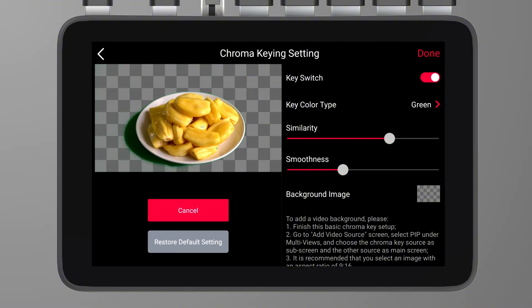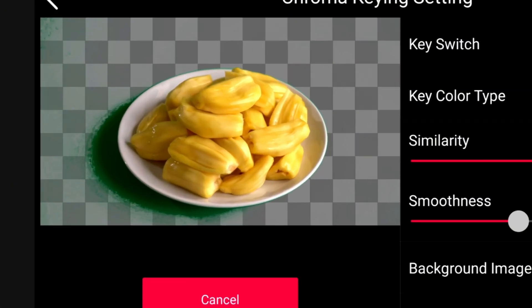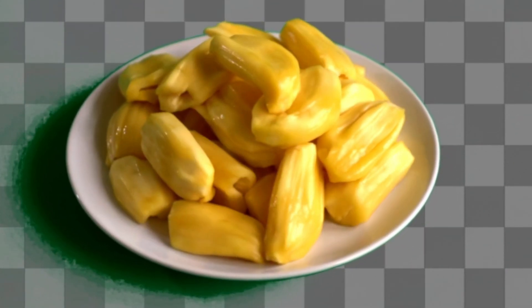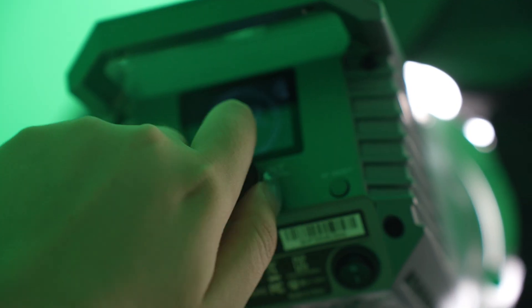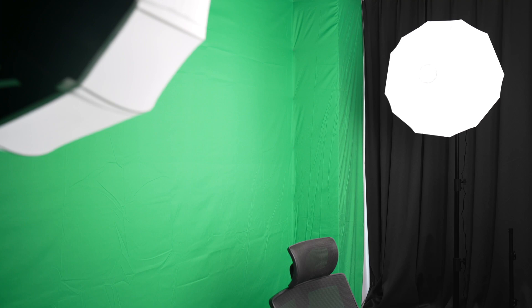Even lighting distribution is crucial for green screen effectiveness because it prevents shadows, which can interfere with the precision of keying and make the boundary between the subject and background unclear. Even lighting also avoids hot spots, ensuring the green screen's color remains consistent throughout. This consistent lighting reduces noise in the image, particularly when shooting in low-light conditions, which can otherwise compromise keying accuracy. Additionally, reflections often cause a faint green glow around the edges of the subject — reducing the intensity of lights or placing black cloth around the green screen area to absorb excess light can be effective solutions.